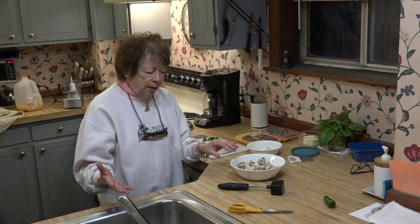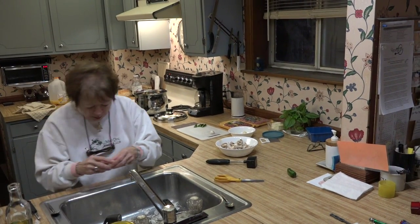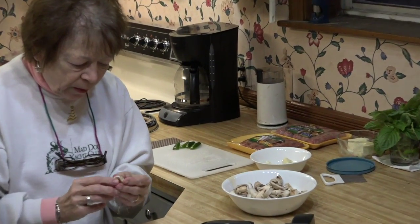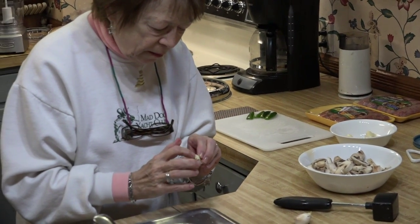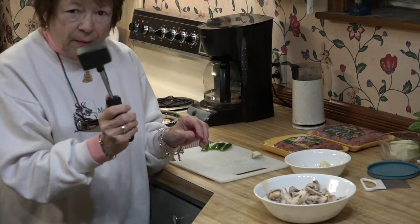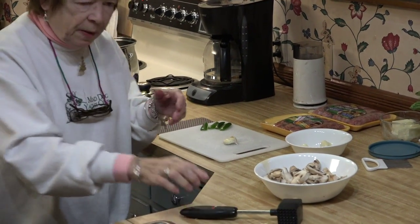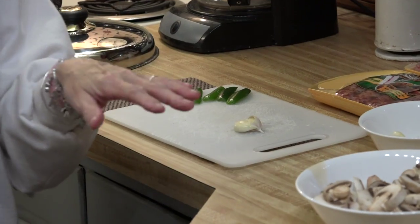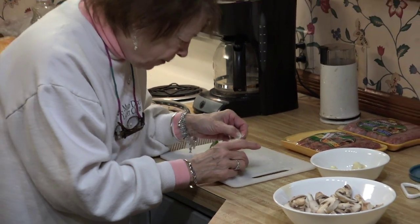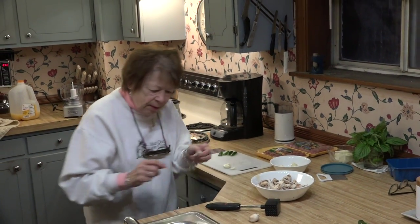I'll be putting onions in there too. Here's a real easy way to peel garlic: you take the ugly piece off and then you whack it with a meat mallet. I used to do this between newspapers and paper towels and all kinds of things, but this is so easy it's ridiculous.